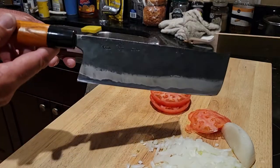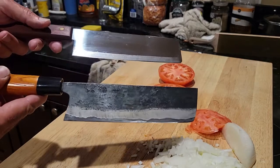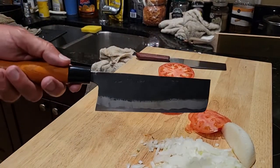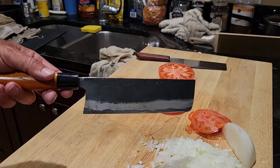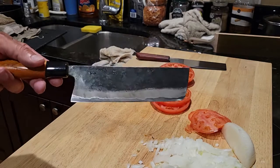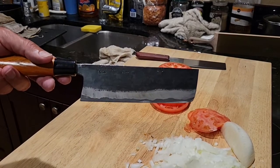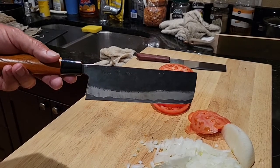Obviously the real star of the show after the most cursory sharpening session imaginable is the Shindo. At some point I'm going to thin this knife down — it doesn't really need it right now, it's already very thin and laser-like, but at some point I'm going to thin the hell out of it and then put the most painstakingly immaculate edge on it imaginable, and then it is going to be truly scary. Perhaps that will be my next video. Until then, peace and love everyone — hope you're all having a great week and enjoying your knives and your food. Take care, all the best, bye bye.